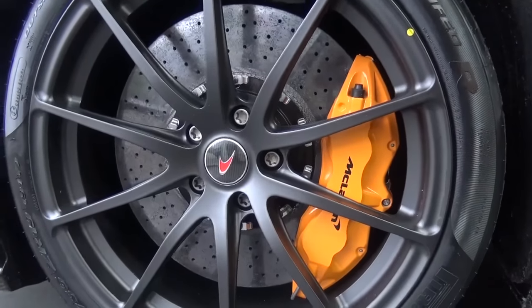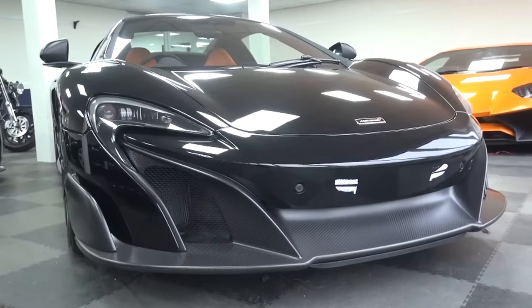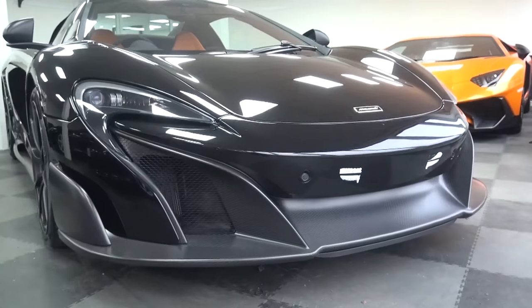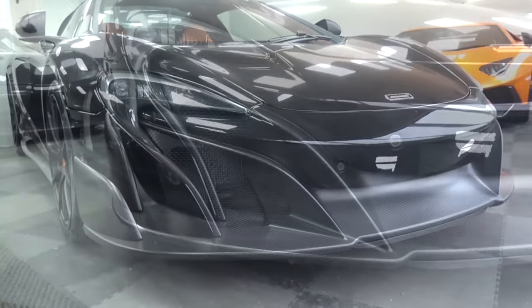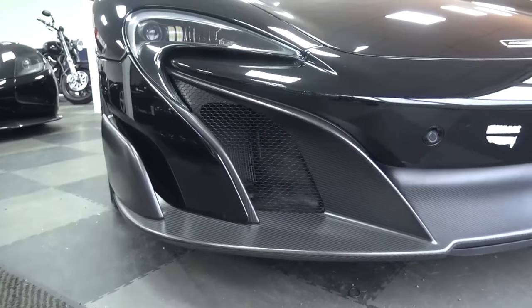Its stopping power comes from carbon ceramic discs, fitted as standard, specced here with McLaren orange calipers. The 675 has noticeable aero upgrades over the 650S, with a new carbon front splitter that's 80% larger and canards that aid lateral motion.